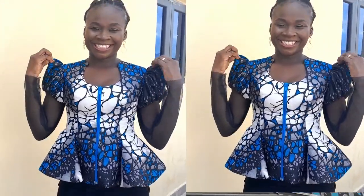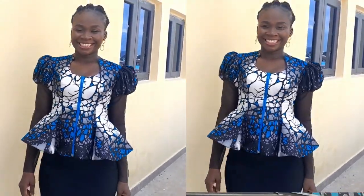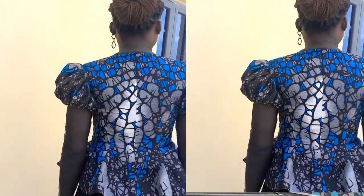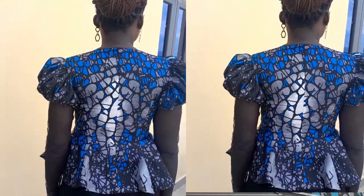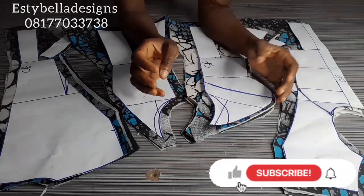Hi guys, welcome back to my channel. My name is Esther of Vestibular Designs. Welcome to the sewing process of our six-piece blouse. In the previous video we drafted this pattern, and in this video we are going to be sewing it. If you haven't watched the drafting process, I'll drop the link in the description box so you can go check it out.